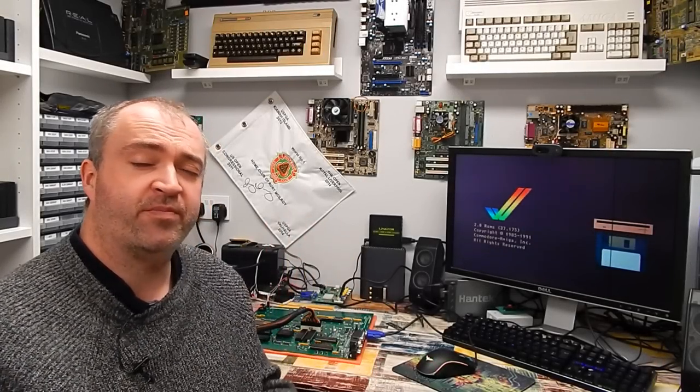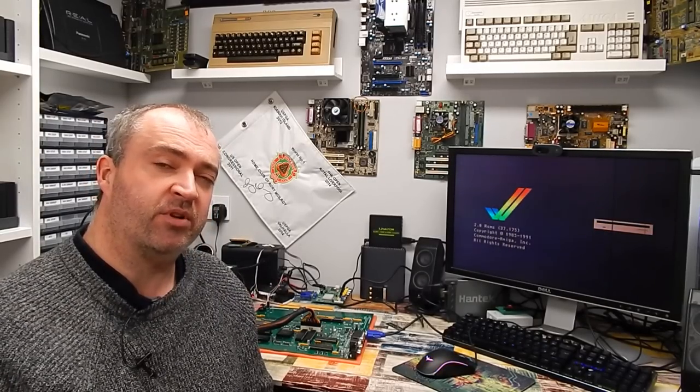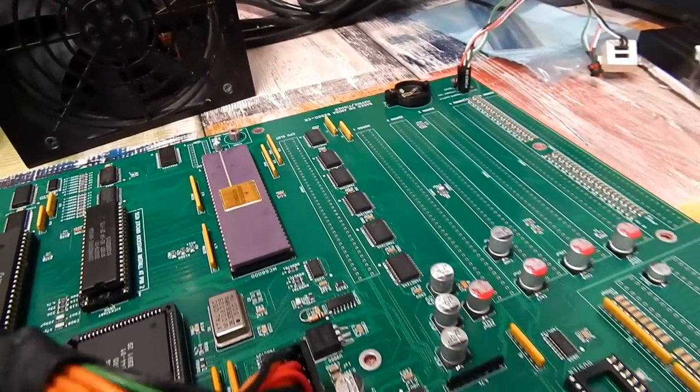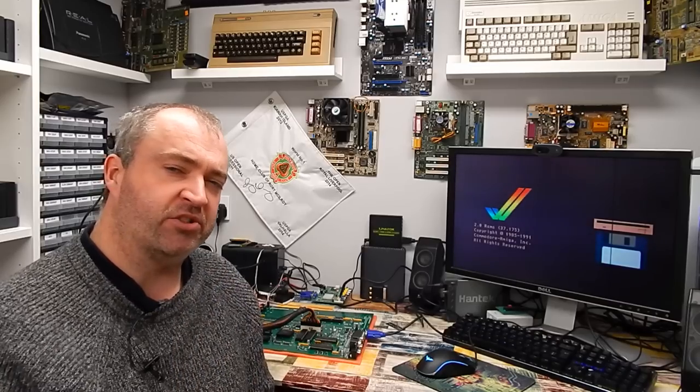Welcome back. This is Part 2 of the Amiga 2000 EATX build. Last time we got the board assembled, fitted the Amiga 500 Plus chipset, sorted out a couple of minor problems and got it to boot. There's still a bit of work to do though — all the expansion slots still need to be fitted, and the one thing that makes it the Amiga 2000, the Buster chip, still needs to be fitted.